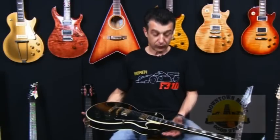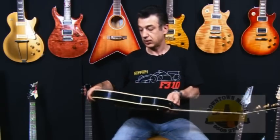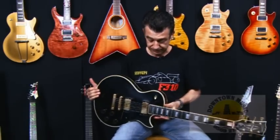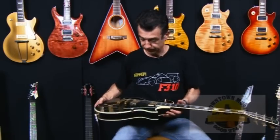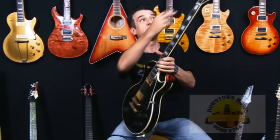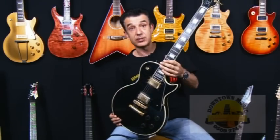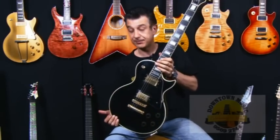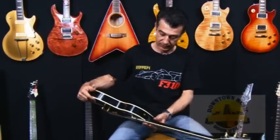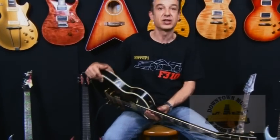Let me quickly run through the features of this Les Paul Custom. It's a solid mahogany neck, back, and sides. We've got an ebony fingerboard and five-way binding around the front and back of the guitar and around the headstock. Most Customs come out with gold hardware. This particular one is made in 1980 and feels and plays sensational.